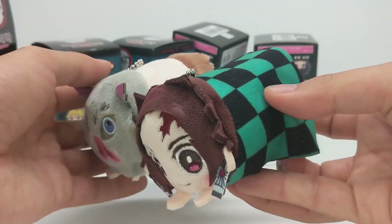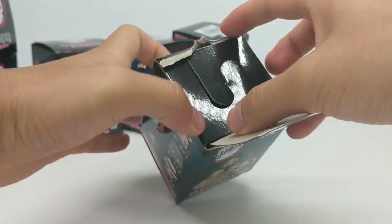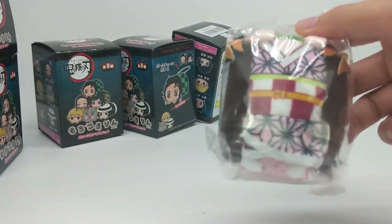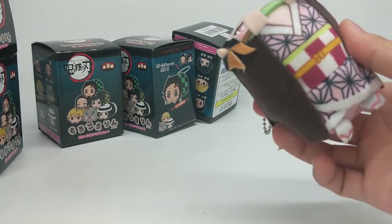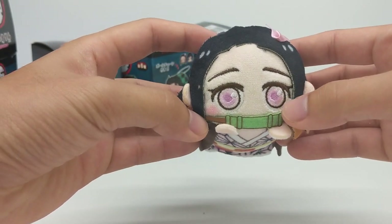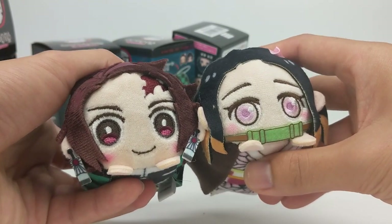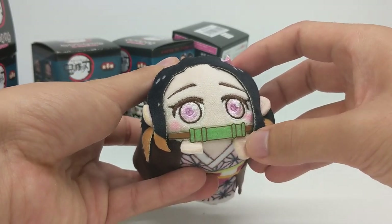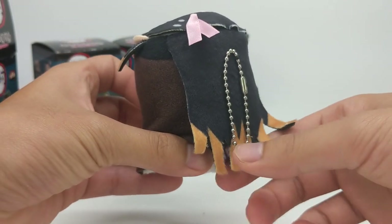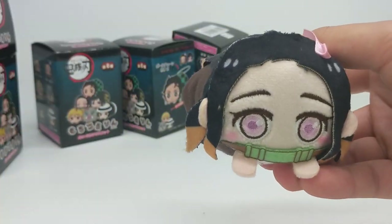So our first two: Inosuke and Tanjiro. Next up — Nezuko. Her outfit is a little more detailed than Tanjiro's as well, her robe super detailed, that is really nice. Her eyes are really well done. I really like the stitching they've done for the eyes — even on Tanjiro the eyes are super well sewn on. She's got the little bamboo muzzle, and the keychain again with the ribbon in the hair. They've added the highlights on her hair as well, which is real nice. Again super soft — oh man, these are amazing.